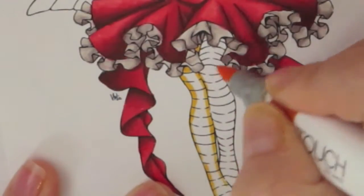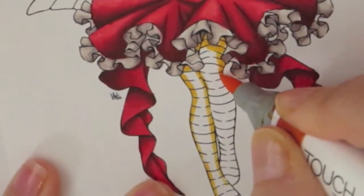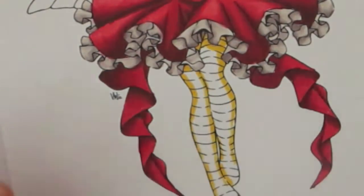I'm coloring her stockings here yellow. I'm using lemon yellow, and I'm using yellow ochre as my darkest.